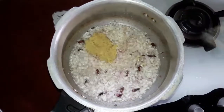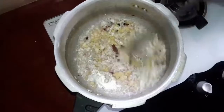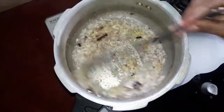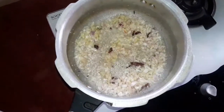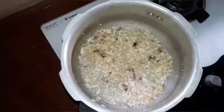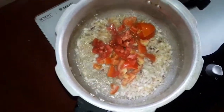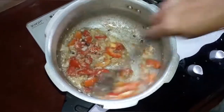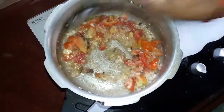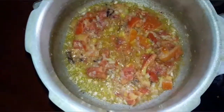Add 1 teaspoon of ginger garlic paste. Adjust the heat and let's get a light flame going.